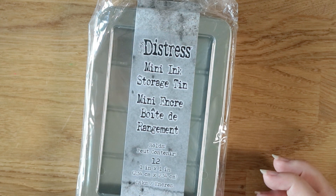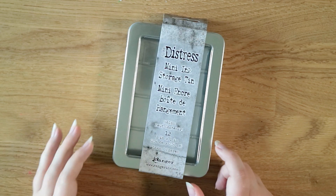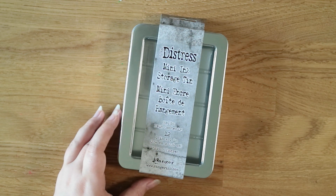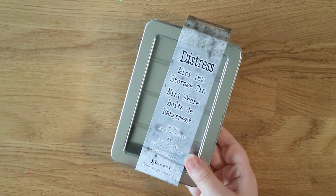On Amazon I got another mini distress ink tin. I've run out of space in my other tins and I saw this one on offer for about £6.66 instead of £8.99 or £9.99, so I thought I'd grab one while it was at a good price because I did actually need one.